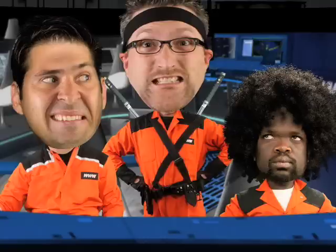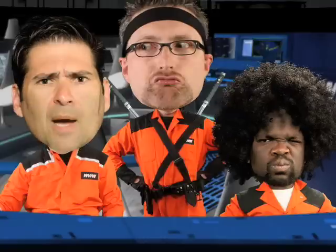Hey guys, check out this new video! Zoran, this better not be another ice fishing video. Oh no, this is way better. It's an instructional video on how to fold a t-shirt.